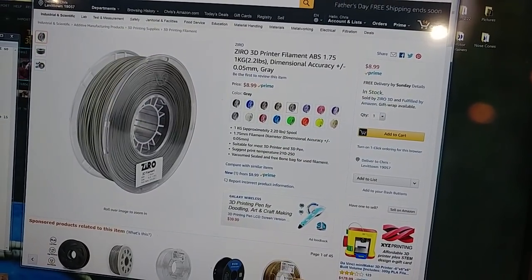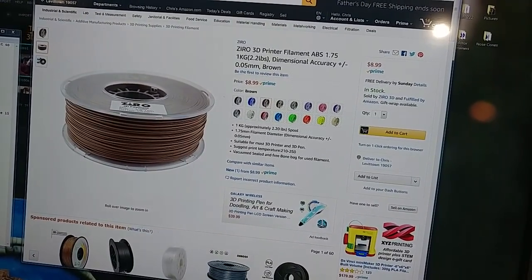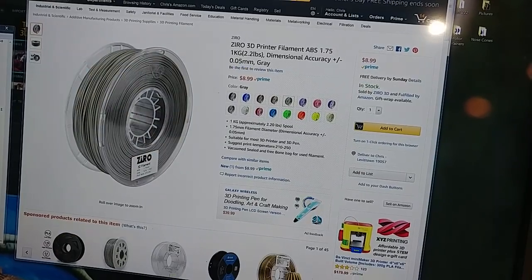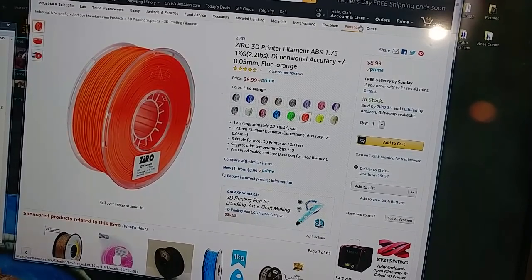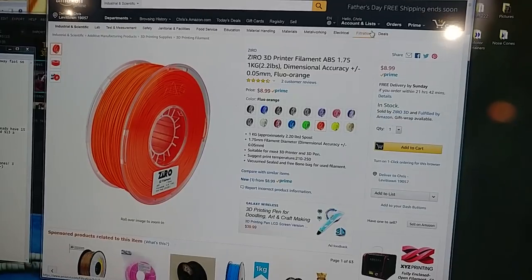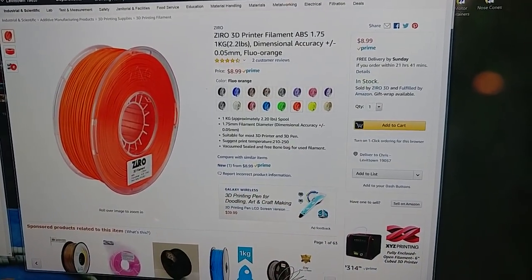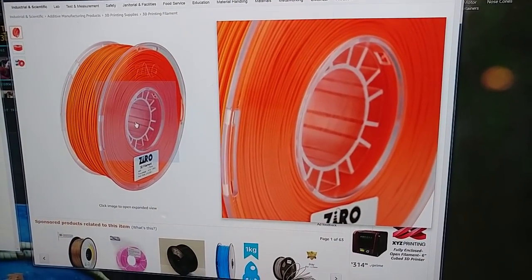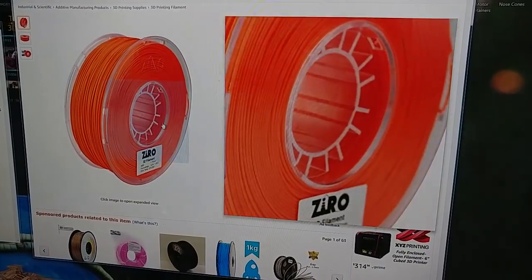And I ordered two each of the gray, the gold, and the brown. Oh wait — the brown is ABS. Is this all ABS? Oh crap, it's all ABS. I didn't know that. The Zyro is ABS — be careful. So be very careful with that. I think I'm still going to get some of the orange because I love their fluorescent orange PLA. It's a really beautiful color. I didn't realize this is all ABS, so be very careful.